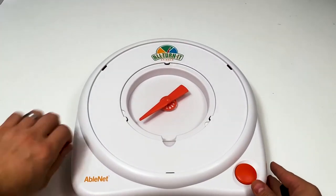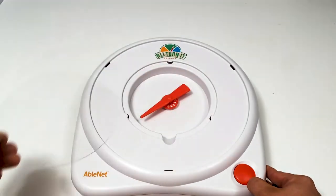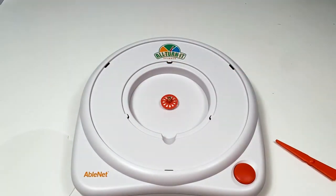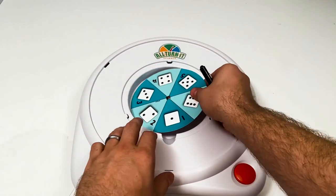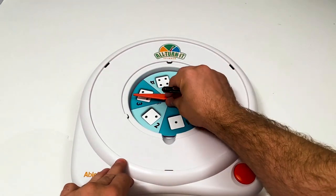Next, remove the clear plastic disc and arrow. Then place the small overlay over the plastic spinner wheel, replace the arrow and clear plastic disc.